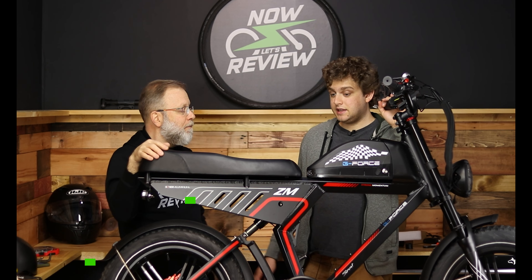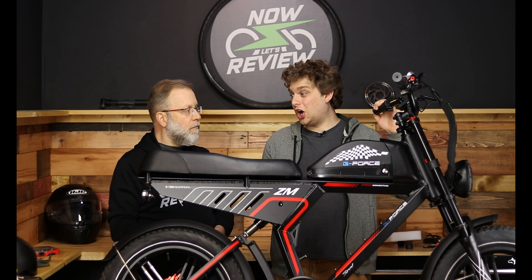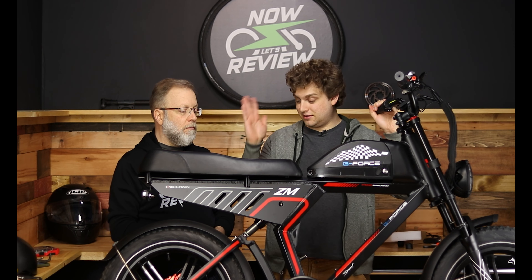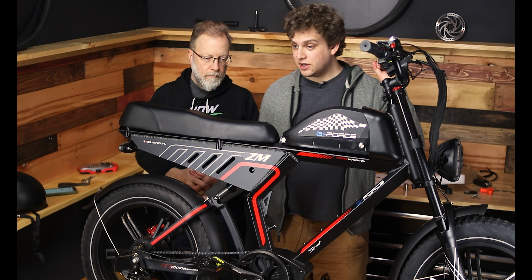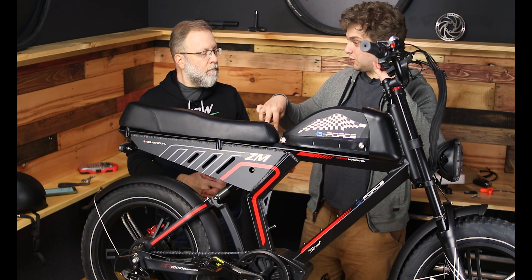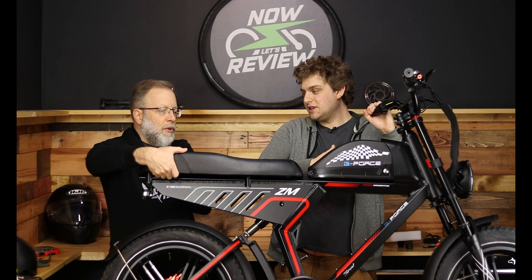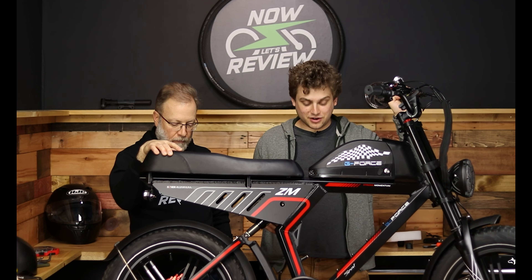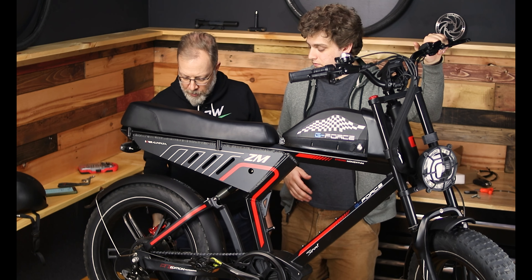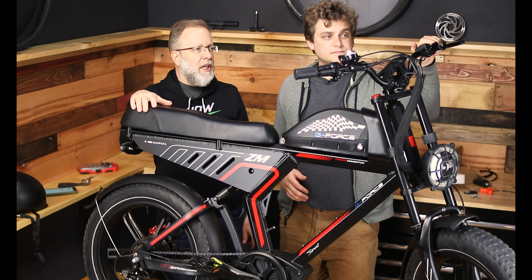This could be a good option for someone younger — you don't want to get them a motorcycle or a car, but this can allow them to carry a passenger. You could put pegs on the rear so the passenger has somewhere to put their feet. No handles for the passenger, so they'd be wrapping their arms around the rider — I think that's nice. You probably could get a peg package to replace these two nuts.